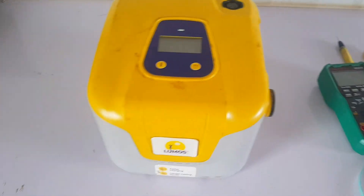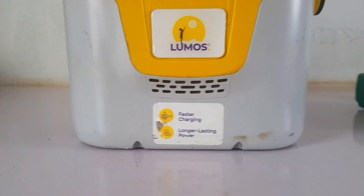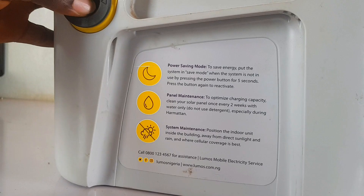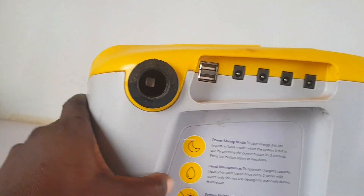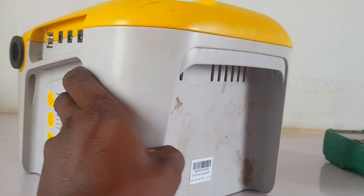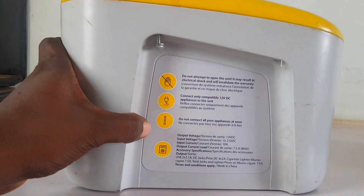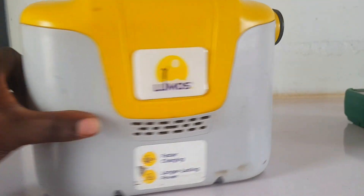Hello everyone and welcome back to my YouTube channel. Today we have the Lumos Ohm solar system, which is said to be used in the home. It can power a small home theater, LED TV maximum of 50 watts, laptops, DC fan, radio, CCTV camera — maximum of two CCTV cameras — and DC bulb.